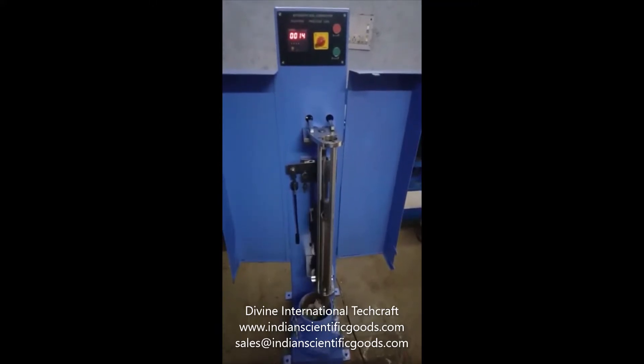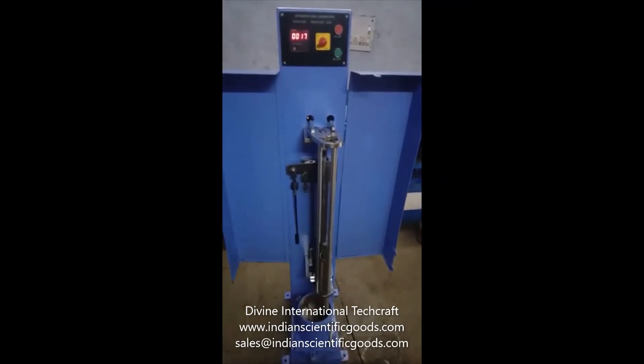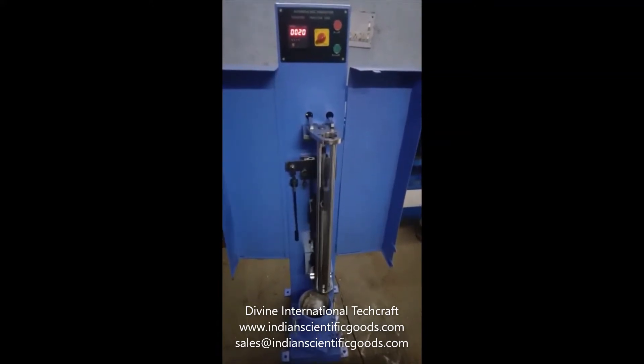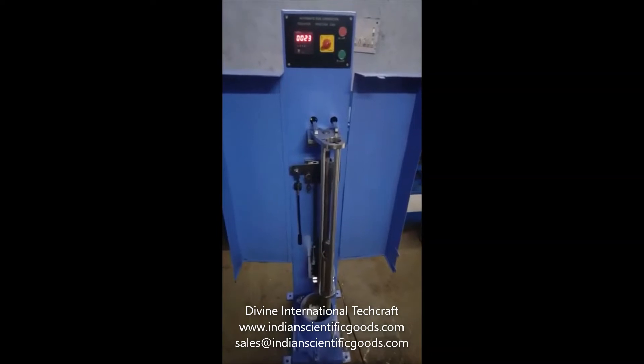A three-set automatic blow pattern ensures even compaction for each layer of soil. The number of blows per layer can be set at the beginning of the test by means of the simple digital counter system. The machine works at a compaction rate of approximately 26 blows per minute. The automatic counter resets after completion of the blow pattern.